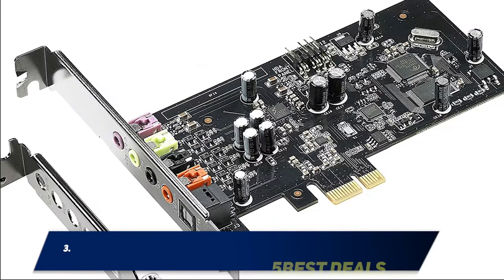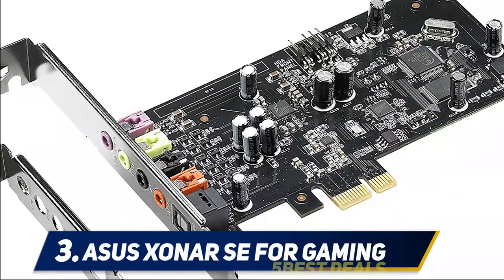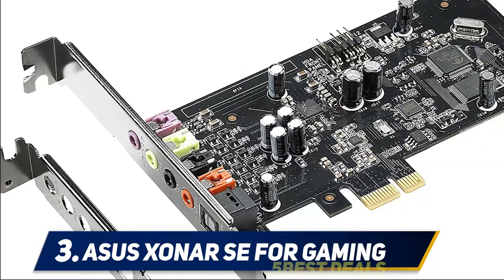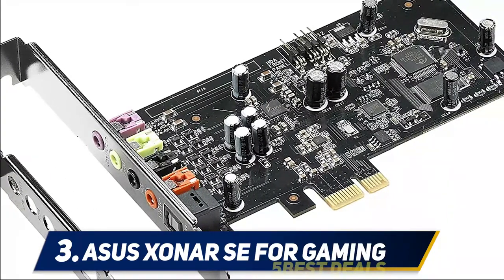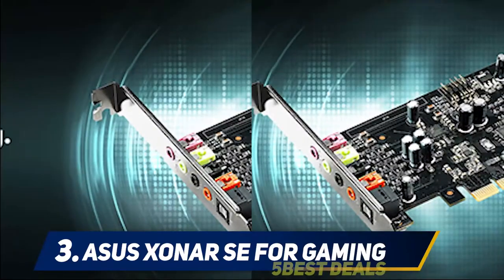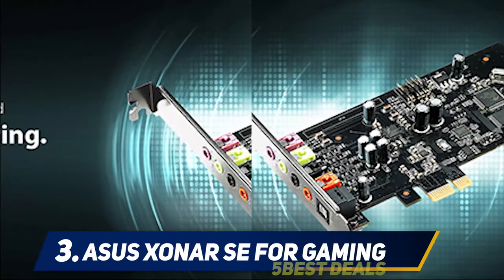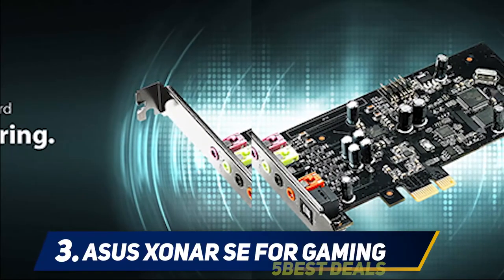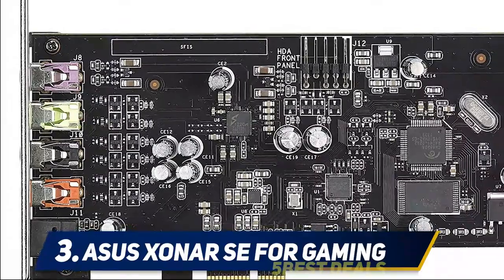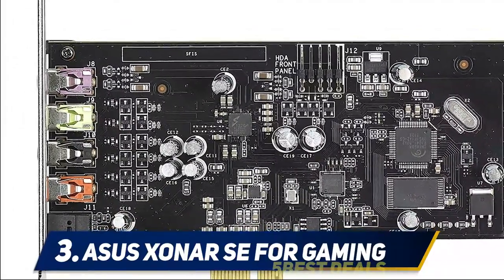At number three: the ASUS Xonar SE. The ASUS Xonar SE is the younger brother of the Xonar DG. It is a very affordable sound card packed with awesome features. Although it doesn't have the immaculate design of the Sound Blaster Z or all the functionalities of the Xonar DG, it is one good sound card for anyone looking to test the waters of higher sound quality. The sound card features a 300-ohm headphone amplifier.